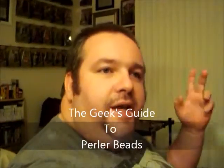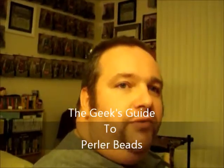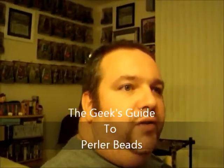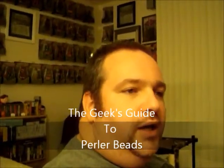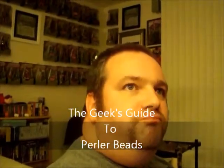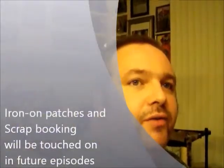Hey guys, geek again. We're gonna look into some craft work. There's three crafts I'm gonna get into. One of which is ironing patches onto your jacket or your shirt or whatever when you're going to promote what you're into.